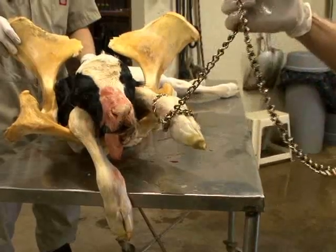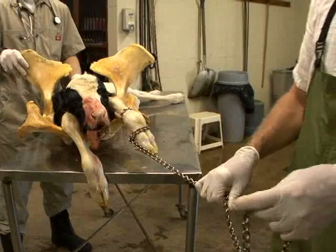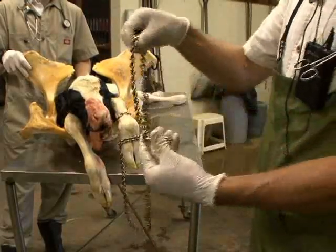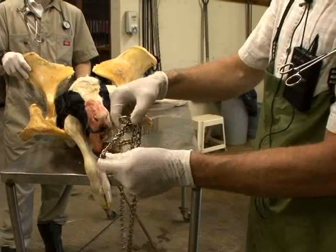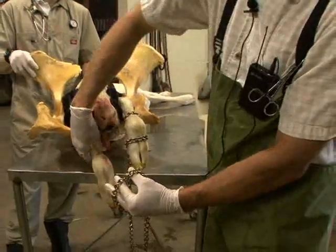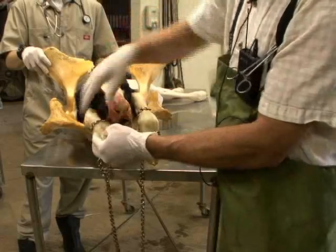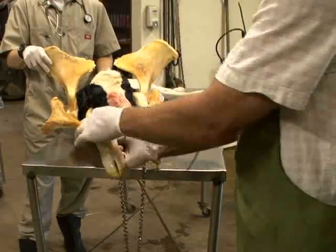If you have a very lengthy OB chain, you can use one chain to place OB chains correctly on both legs. To do that, create another loop at the other end of the chain by holding the larger loop and allowing the chain to slide down through it, creating a second opening. You then apply that to the calf's second leg, identifying the leg, passing the chain over the foot, placing it right at the metacarpal area, and gently pulling down until it's nice and snug against the distal metacarpal.